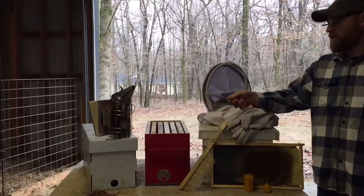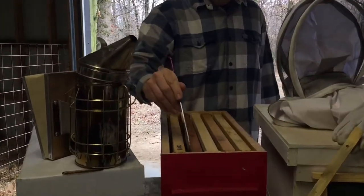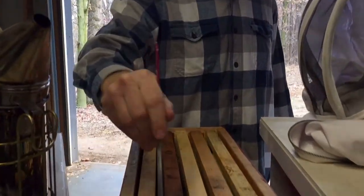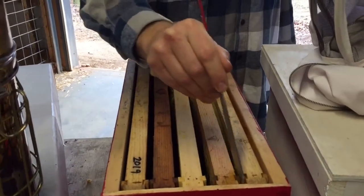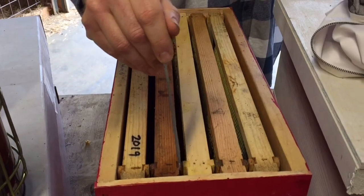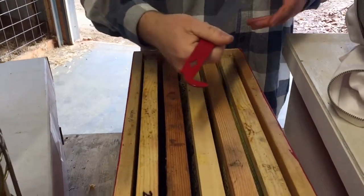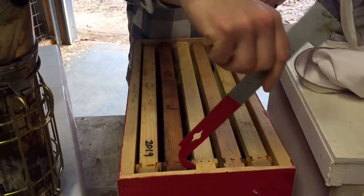The hive tool for sure. When you get into your hives, this will help you get your frames apart. You use this to pry back and forth because bees will make a substance that will glue these together. You can use this to wedge them apart at each end, and there's a hook on the end of this one you can use to pull them out.